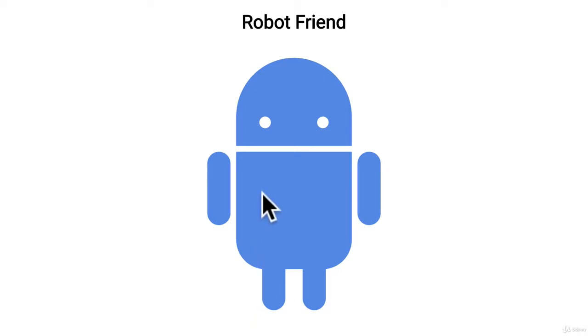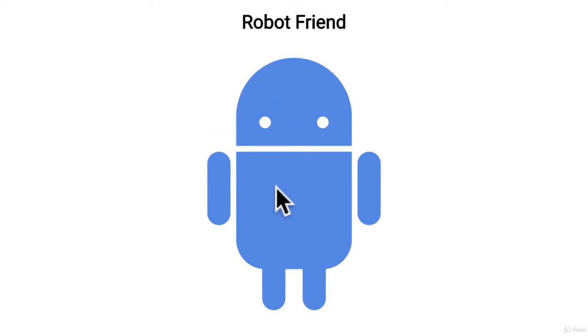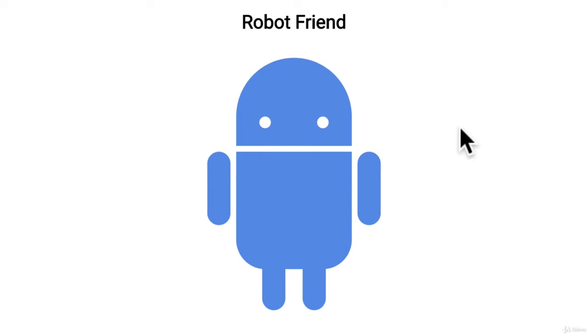Here's the challenge: I've created the majority of this robot, but you first need to assemble it so it looks like this. I've left a few files for you — an index file and a CSS file. The only problem is that these parts are all over the page, and I need you to assemble them.